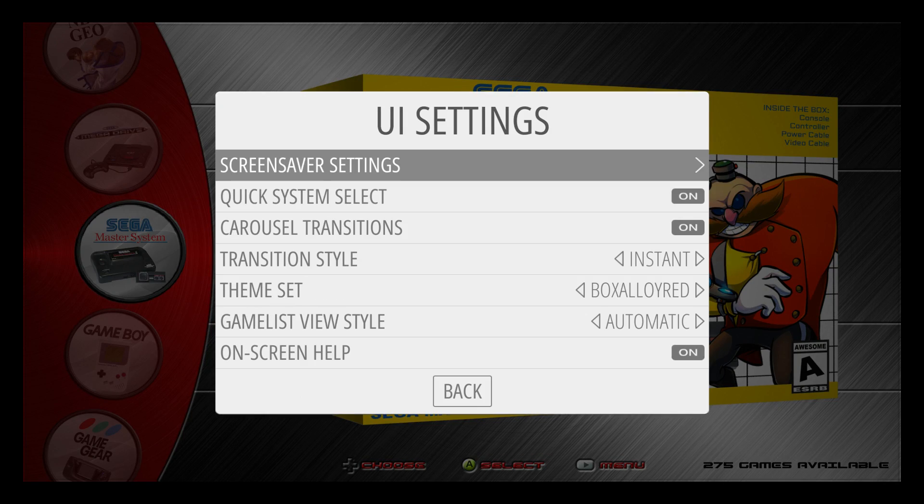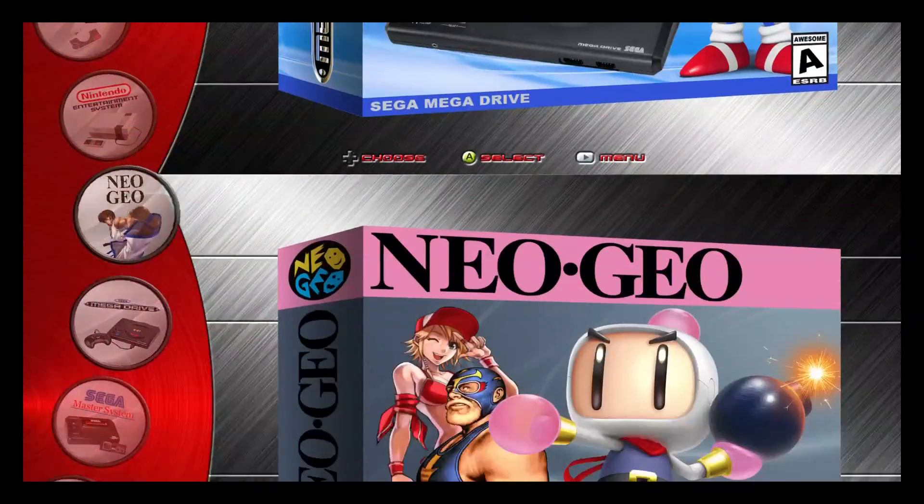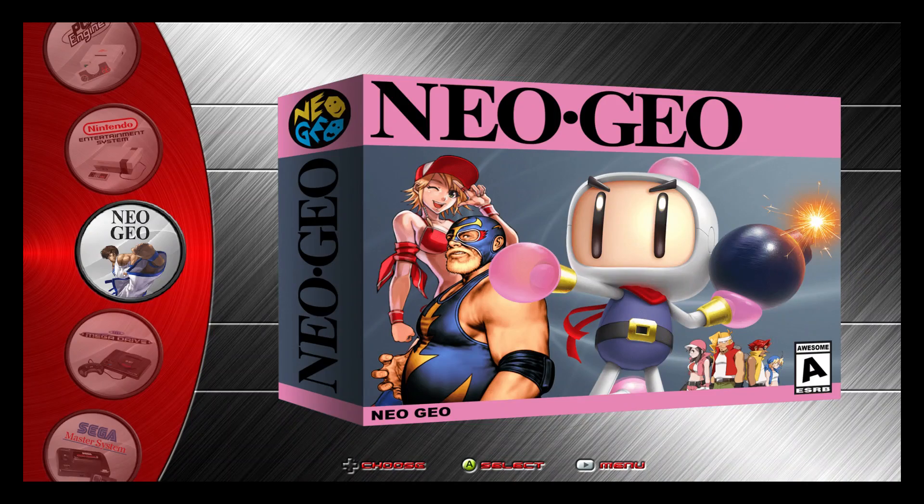Like I mentioned, from UI settings make sure you have it on Instant. You can go to Slide, but it looks a little odd, as you can see. So when we go to Instant, it just makes everything so much smoother.